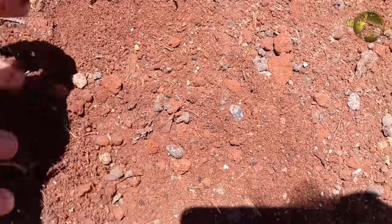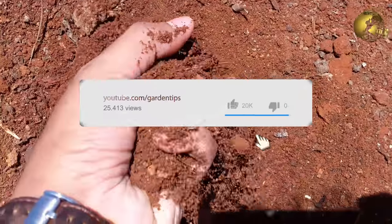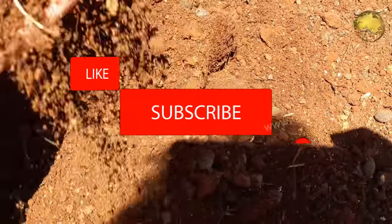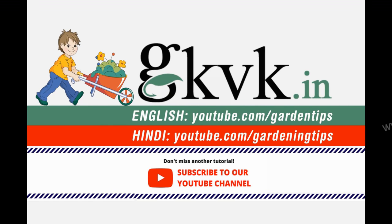So there we have it folks — that was today's episode on recharging old unused garden soil. If you liked the video please give it a thumbs up, share it, and comment below with your feedback or any extra points I missed. Consider subscribing to the channel if you are new. Happy Gardening! Bye bye, thank you!